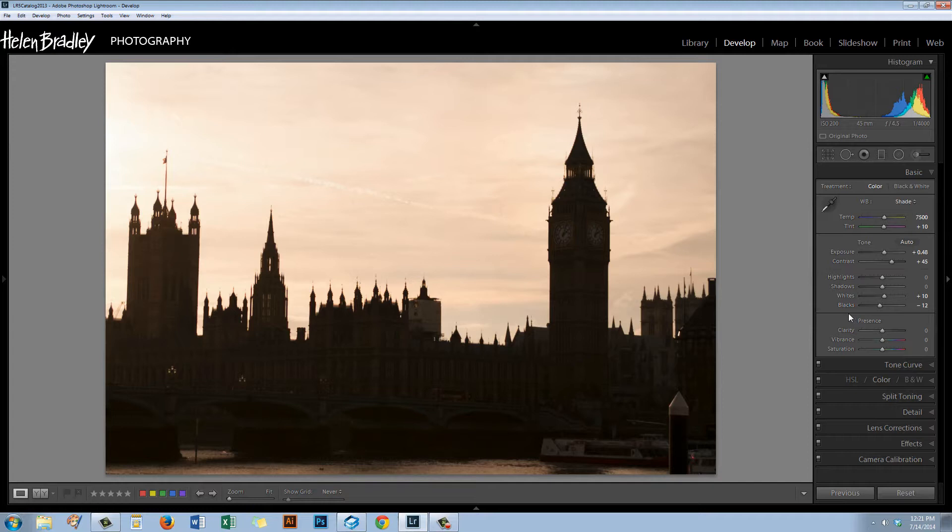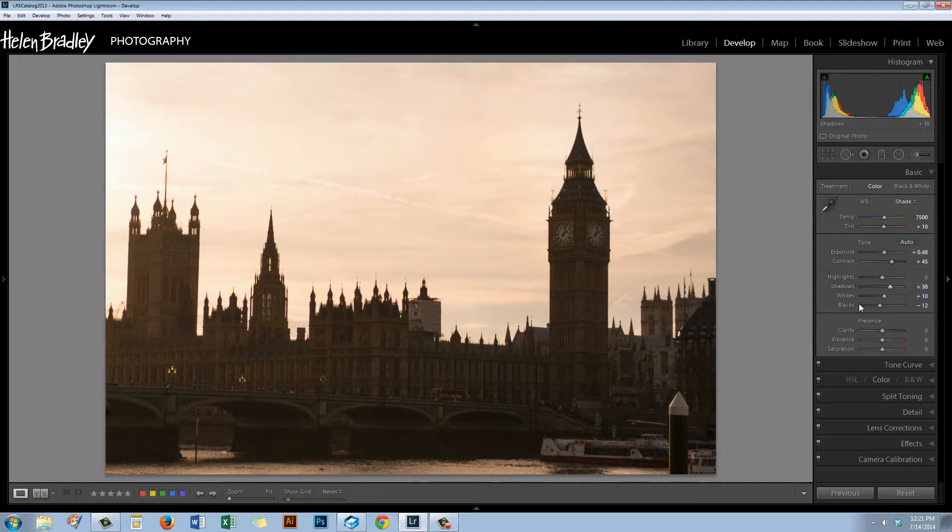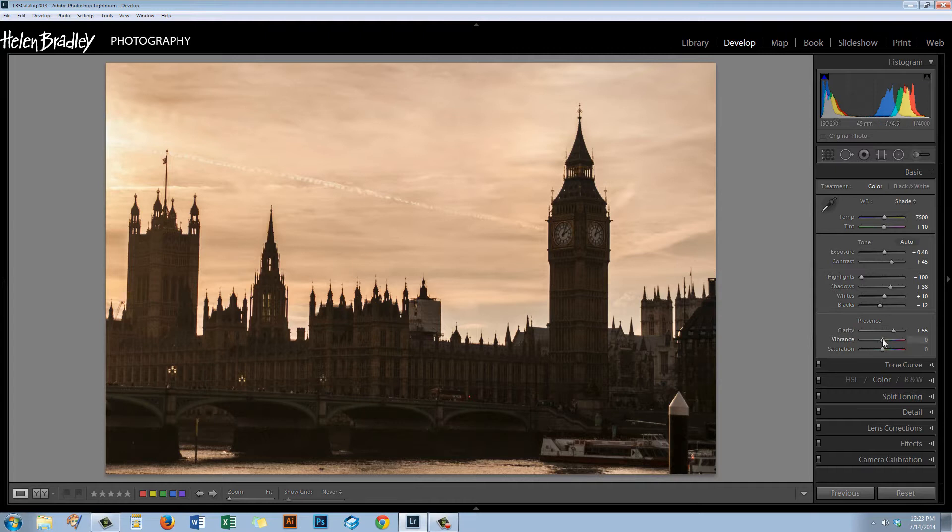Now we can work on opening up the Shadows to give us some detail in the buildings, and bring the Highlights down to darken up the sky — we want to create a nighttime look, so we want a little more darker detail in the sky. I'm going to increase Clarity for sharper detail through the image, and also increase Vibrance to boost the color, as will Saturation. The Saturation is going really yellow, so I'm going to back that off a little bit.